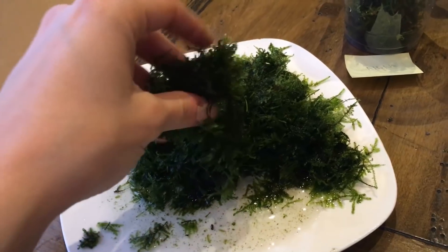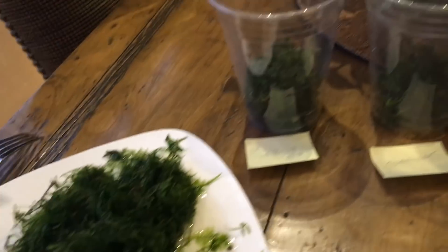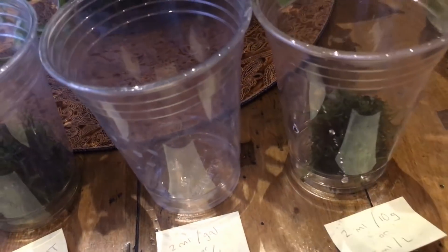You probably hear the TV going on in the background — sorry about that. I had to distract the toddler for a minute because she'd see this big plate of moss and want to spread it throughout the house.